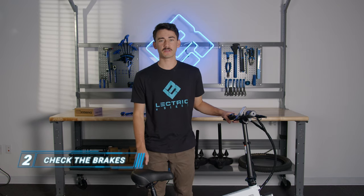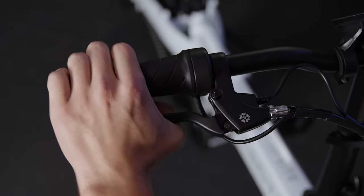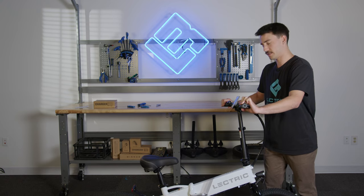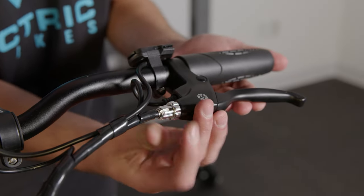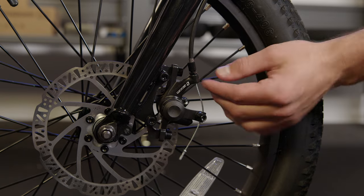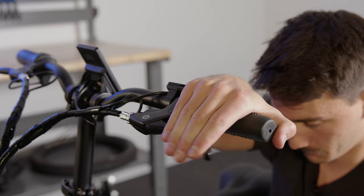Now that we've pumped up the tires to the recommended PSI, let's make sure that our brakes are adjusted properly. When pulling the brakes, make sure that the brakes do not go fully to the grips, but also have a fair amount of resistance. Squeeze both brake levers and move the bike back and forth — if the bike is not moving and locked in place, that's good. If your brakes were not catching, let's adjust the barrel adjusters by bringing both out and tightening the bottom one back down. If your brakes are still not catching, let's adjust the barrel adjuster down by your caliper.